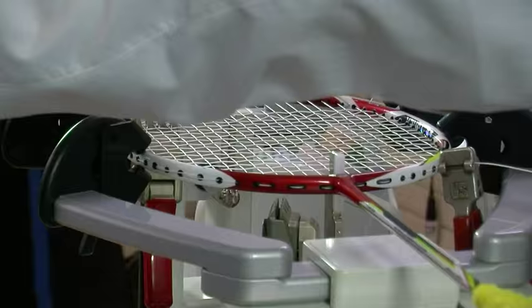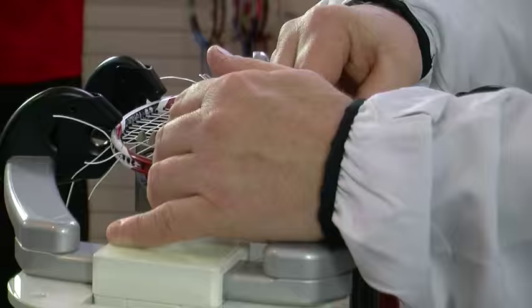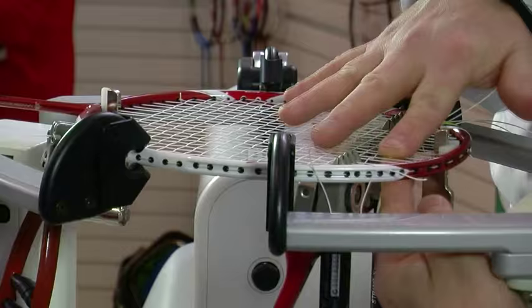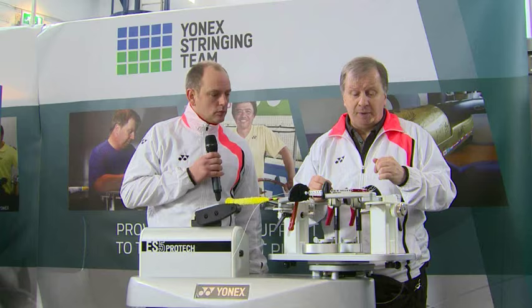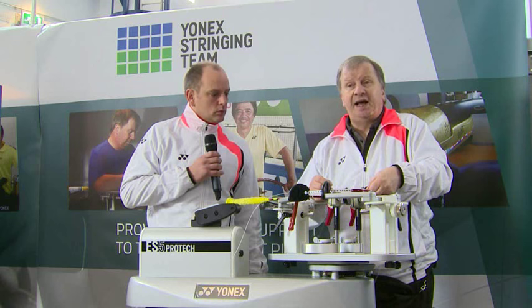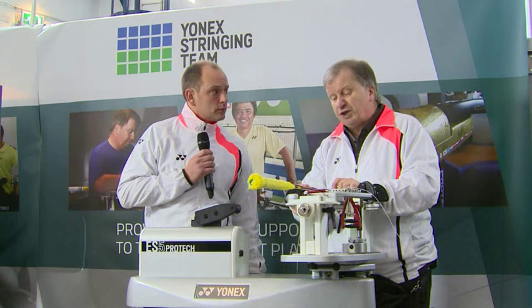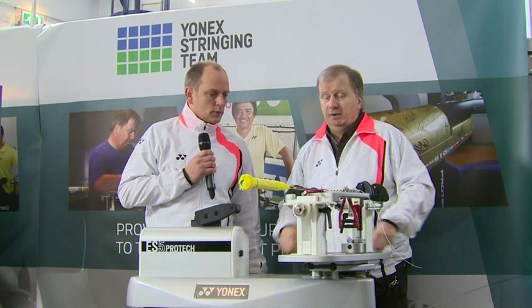On average, how long does it take to string a racket? The first thing I'll say is that being a good stringer is not about speed, it's about quality. Obviously when you're working events like this where there are lots of rackets, you can't take an hour plus per racket. We would normally reckon about 20 to 25 minutes per racket, but over the course of the day probably about two and a half rackets an hour. So in a 10-hour day, if you get through 25 rackets that's a pretty good day's work.